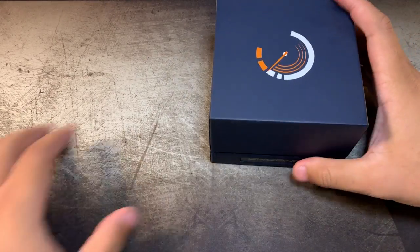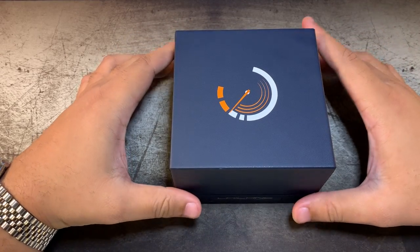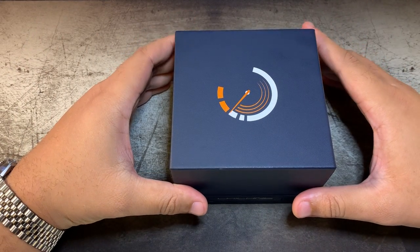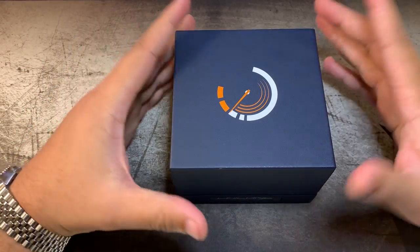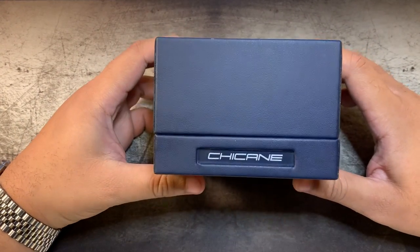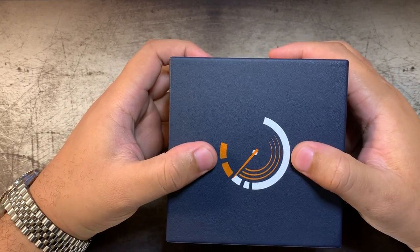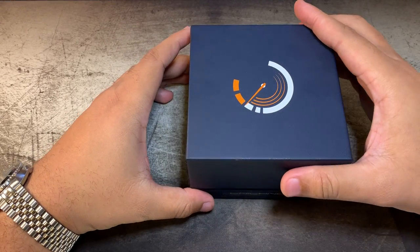Without further ado, let's get to the point. So this is the box. I actually traded on the Watch Gang forum — I traded another watch for this. It was brand new in box; he hadn't worn it, sized it, or anything. I just sized it and put it back in the box so you guys can see how it looks and what it comes with.